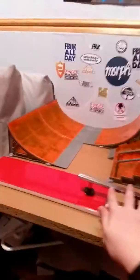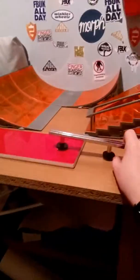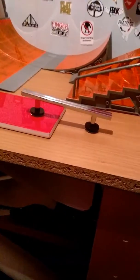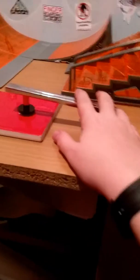Hey guys, today we're going to do a video on a grind rail. It's quite interesting. So basically it's a door handle from B&Q.